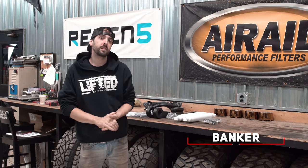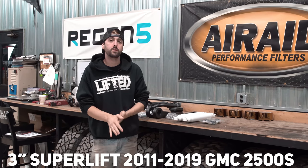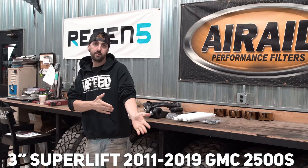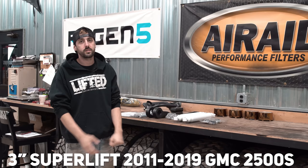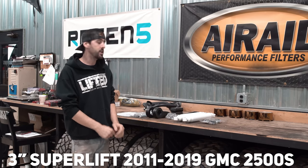What's going on guys, I am Banker and we are back with another Lifts and Levels because I can't find Brad, so I'm filling in again. This time we have got a three inch Superlift and this is gonna be for the 2011 to 2019 Silverado 2500, GMC Sierra 2500 — the HD trucks.